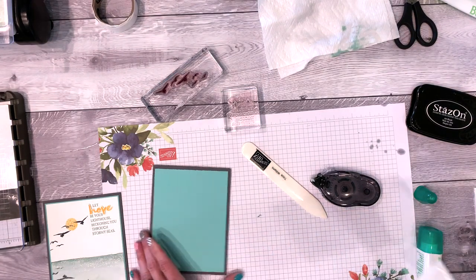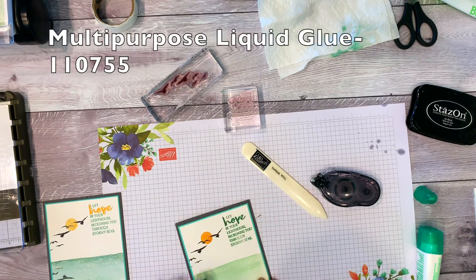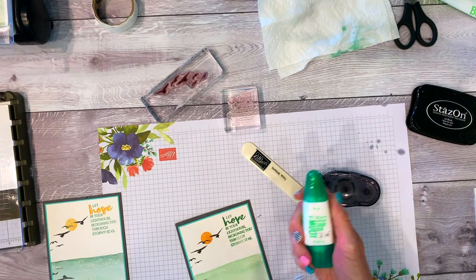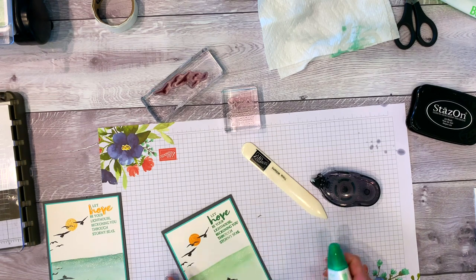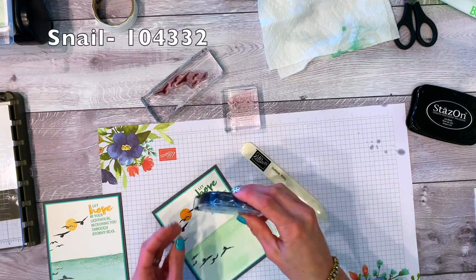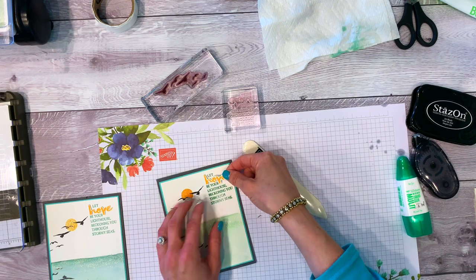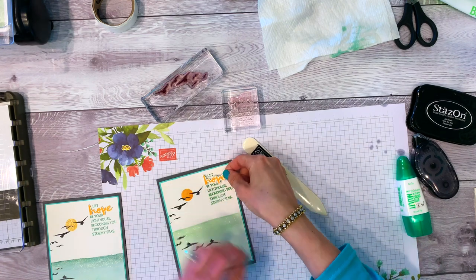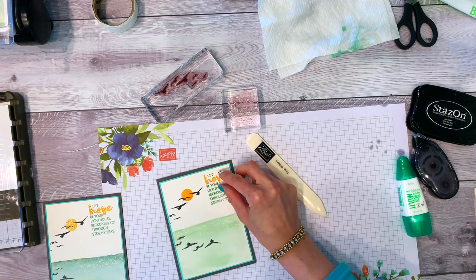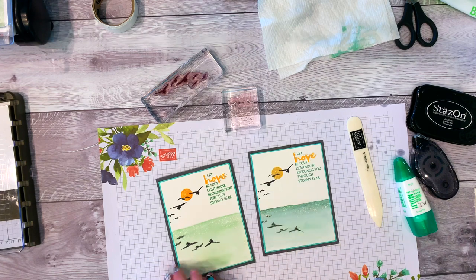Here are two adhesive options. My favorite is the multi-purpose liquid glue — I call it green glue for its green cap. I love it because it gives about 20-30 seconds of leeway to move things around. I especially use it on coarse or textured surfaces. I also love using my Snail adhesive — make sure you can read 'Stampin' Up!' or 'Snail' so you know you're going the right direction. For the 'hope' piece, get a couple of mini dimensionals, cut them in half, pop it up. This card was inspired by one I saw on Pinterest — thanks so much for watching!